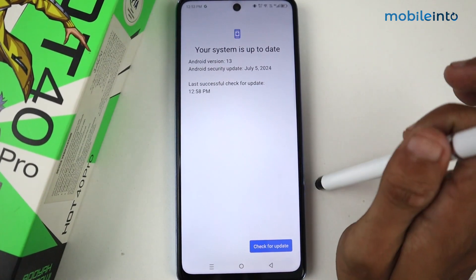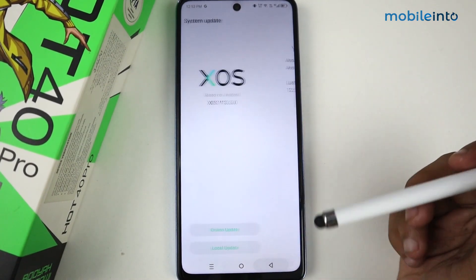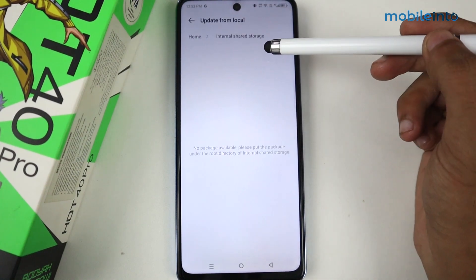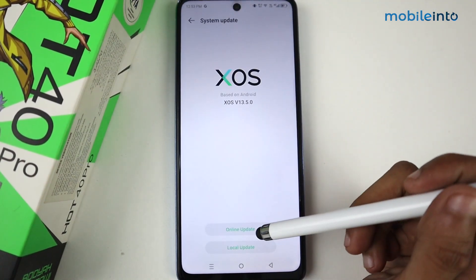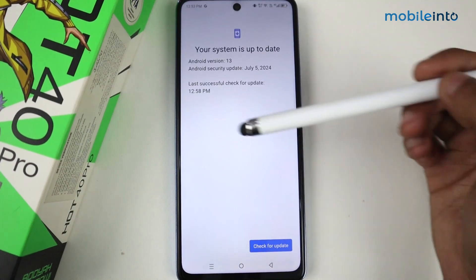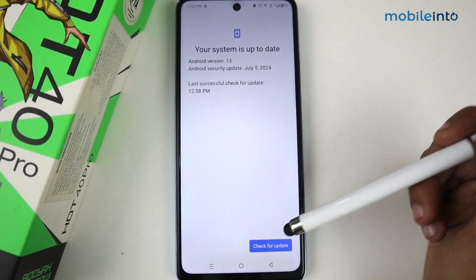Right now my phone is already up to date, so going back — if you click on Local Update, these are local updates but they don't have any special effect. The main update you want is the Online Update, so use that to check for updates on your phone.